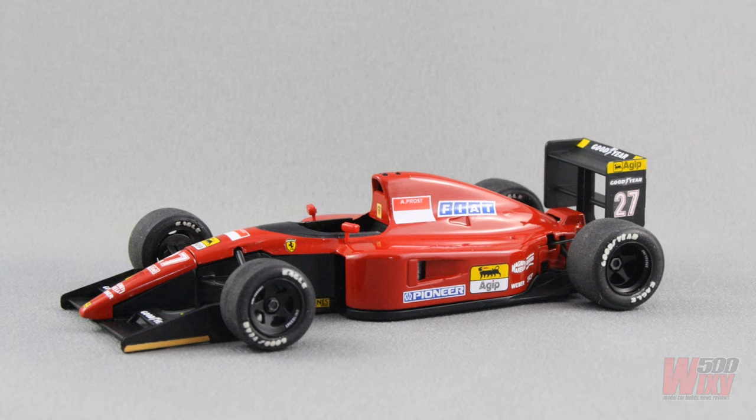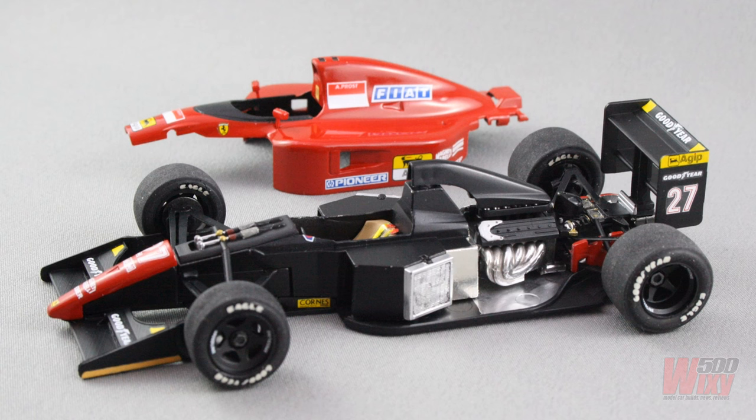Once the decals were applied it was straight into the photo booth. There's no clear coat on this model and in the booth it just looks like Rosso's pre-built factory version. Rosso did a number of Ferrari V12 Formula One cars — the 642 and this 643 — in both kit and ready-built form, and also in a number of different scales. I believe there's a 1:8 scale 643, though it was a very limited issue.